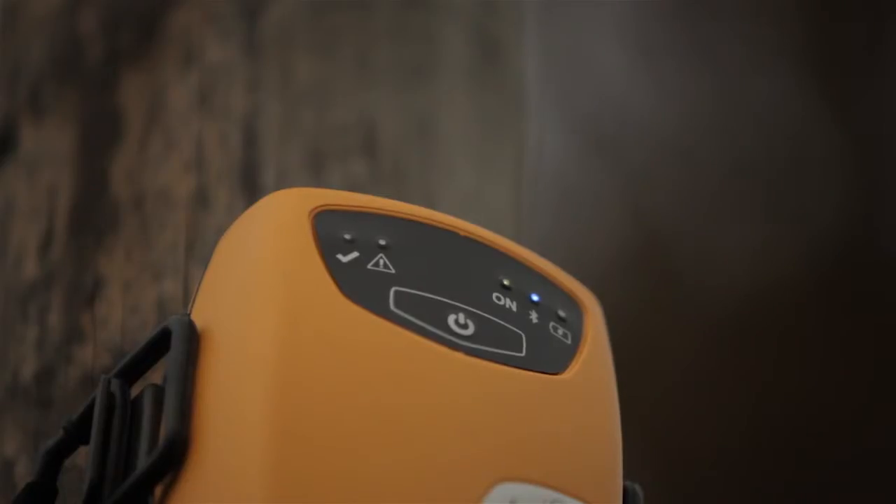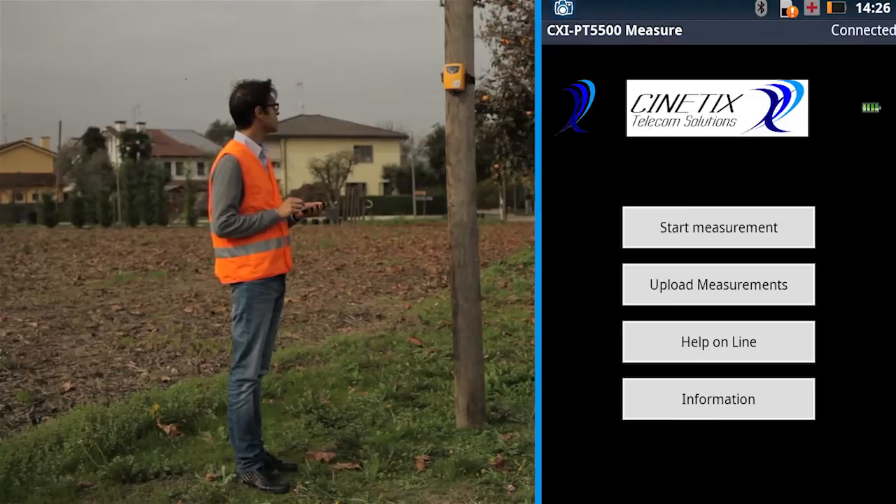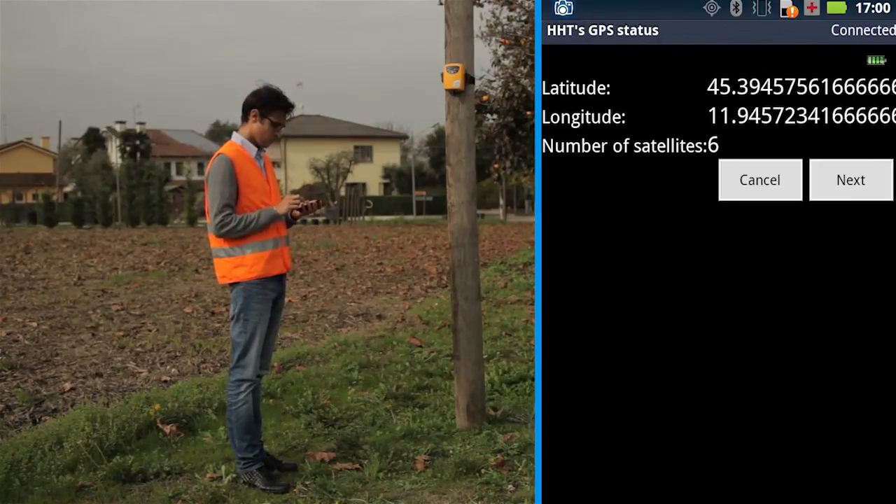Run the CXI PT5500 app on the smartphone and connect the smartphone to the probe. The first phase of measurement is to enter the pole information. On the main page, press Start Measurements. When the device shows the GPS coordinates, press Next to go on with the measurement.